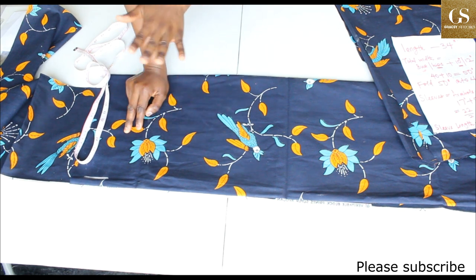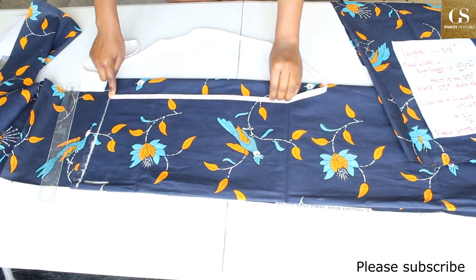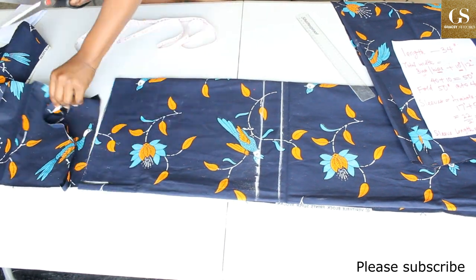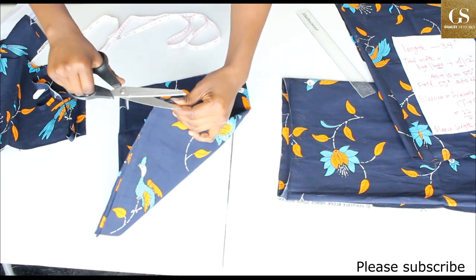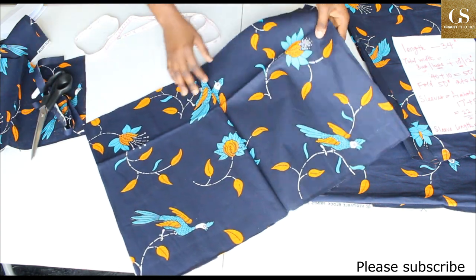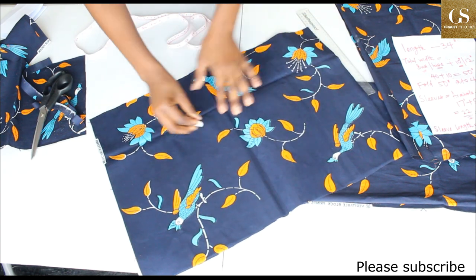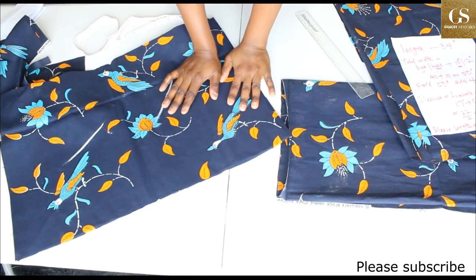I notch the sleeve so I know the middle point. Now we have two sleeves. I mark the wrong side on both pieces. The next thing is to join the sleeve to the body of the dress.